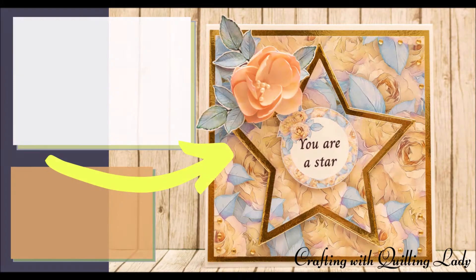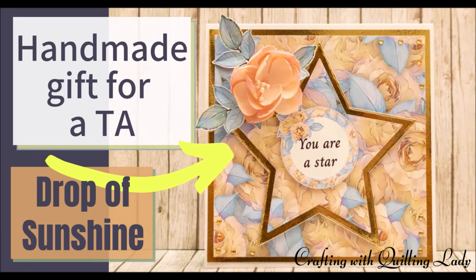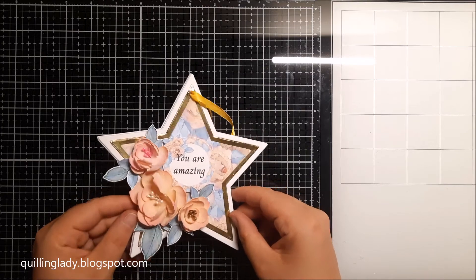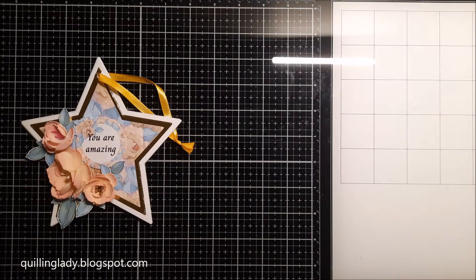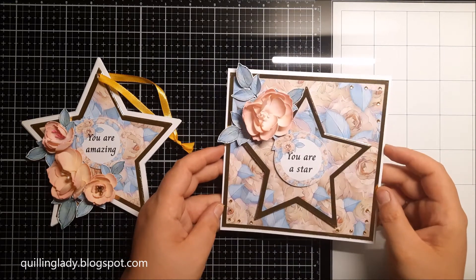Hello, it's Monika from Crafting with Quilling Lady and I hope you have an absolutely wonderful day. In today's video I'm going to show you how to use your nesting dies to create three matching projects. As you can see we're going to create that beautiful hanging element, a card and also a matching box.